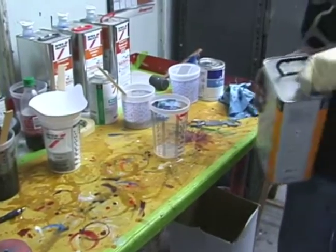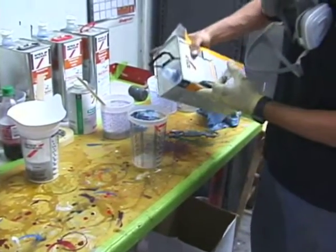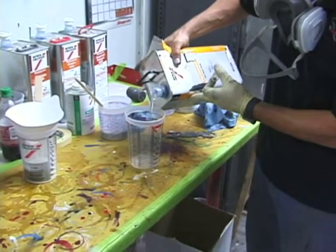Our next step in painting is mixing the clear coat. The clear coat provides the final protection and the final gloss.